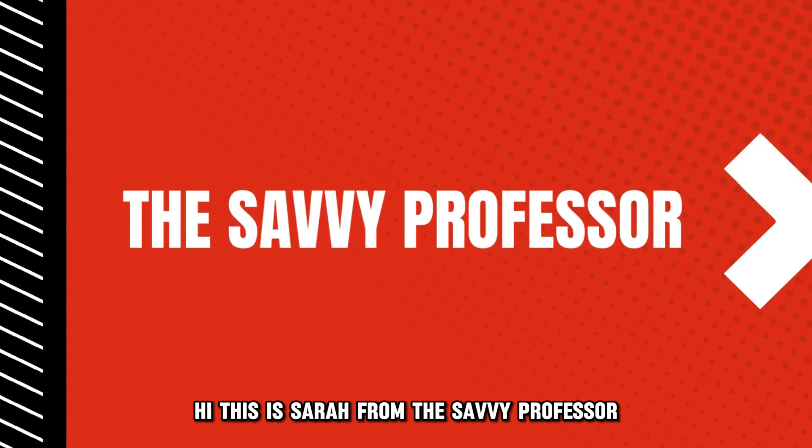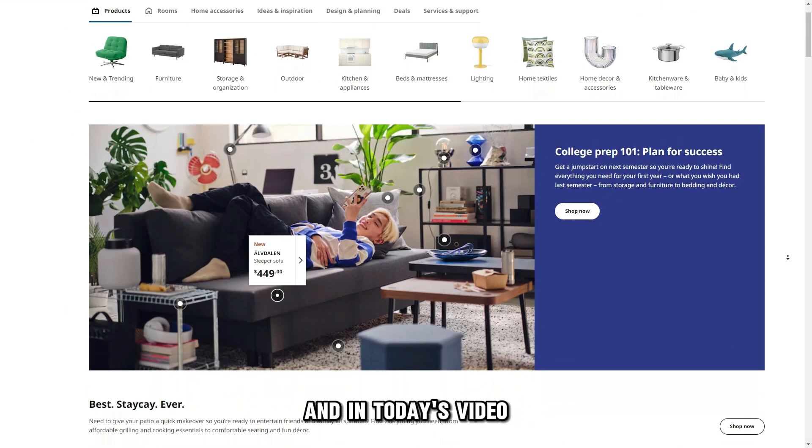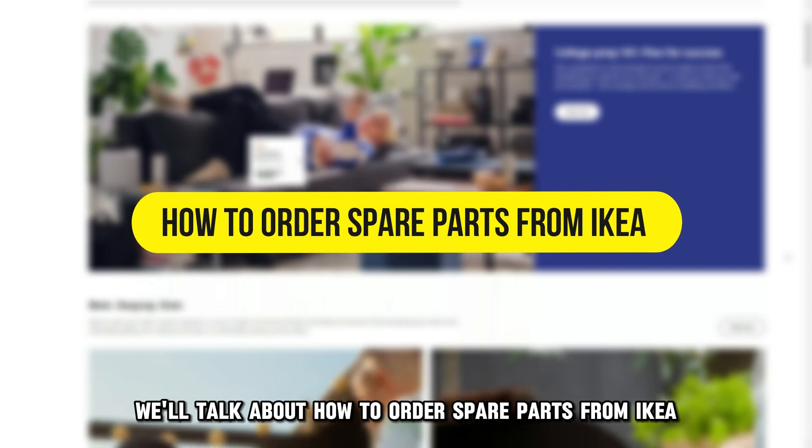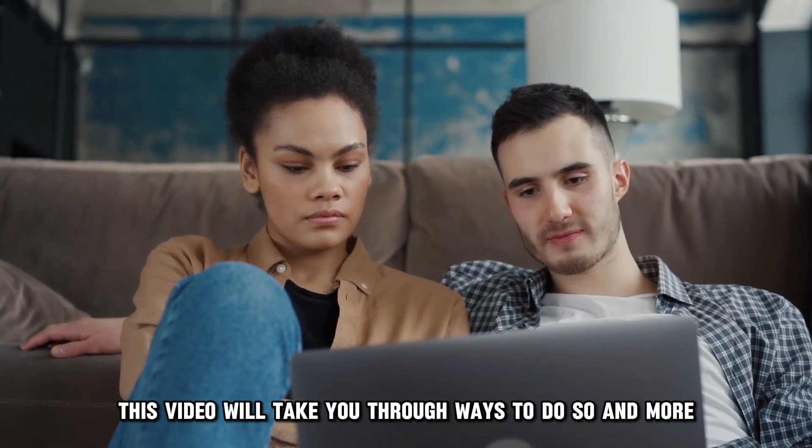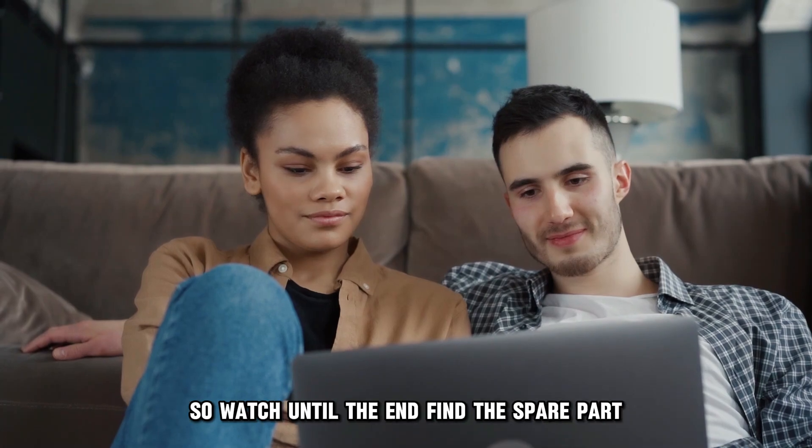Hi, this is Sarah from The Savvy Professor, and in today's video we'll talk about how to order spare parts from IKEA. This video will take you through ways to do so and more, so watch until the end.